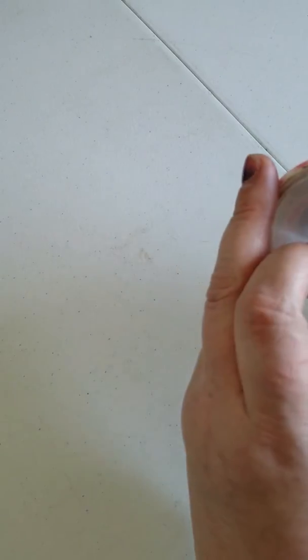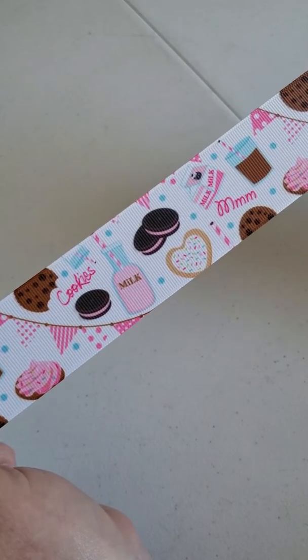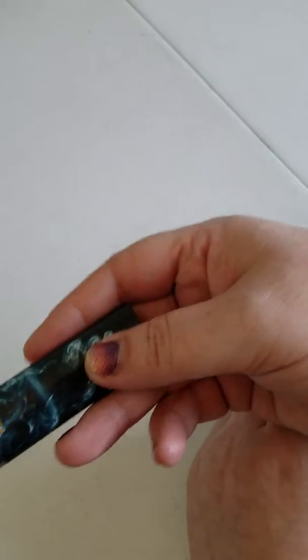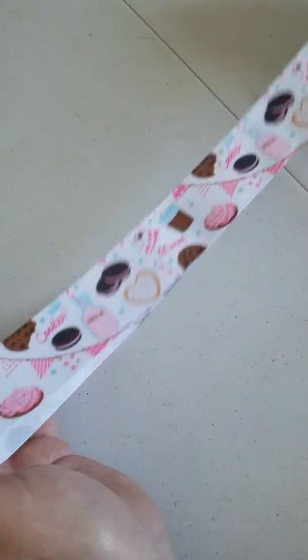I am going to work with this really adorable ribbon that I got at Hairbow Center. It's just a cookies and milk themed ribbon. This is one and a half inch ribbon. I will be showing you how to work with it with one and a half, and I will do a later video for seven-eighths. The supplies you're going to need are needle and thread, lighter, pair of scissors, and you are going to need 44 inches total of one and a half inch ribbon.